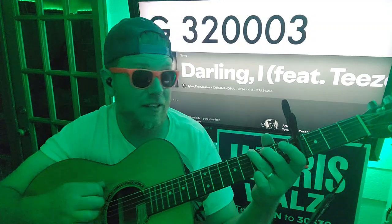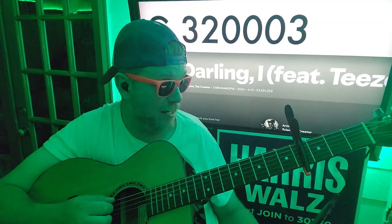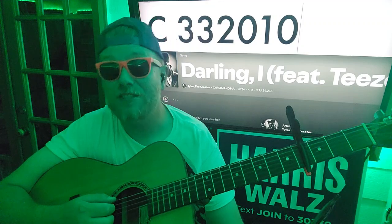And then it'll go to D minor: 5, 5, 3 — try not to play any of the strings — then G: 3, 2, 0, 3, and then go back to C: 3, 3, 2, 0, 1, 0.